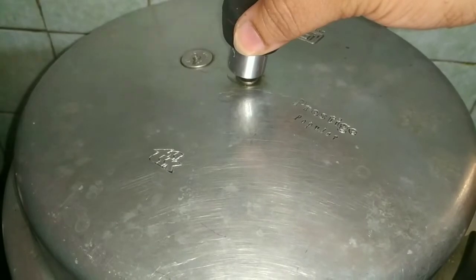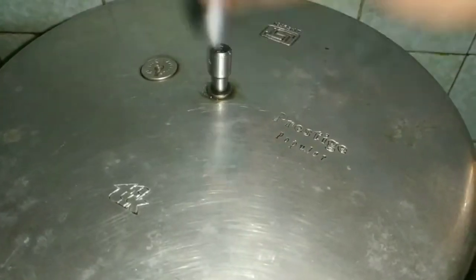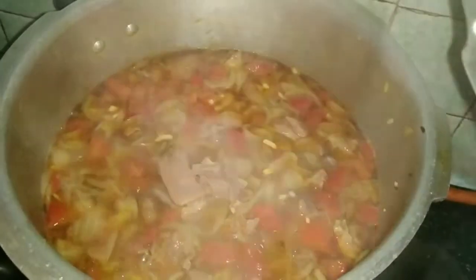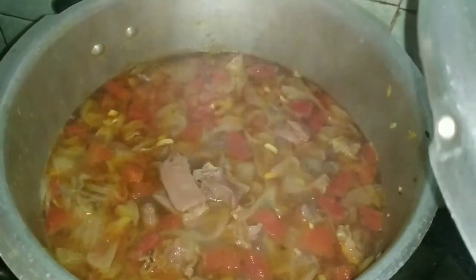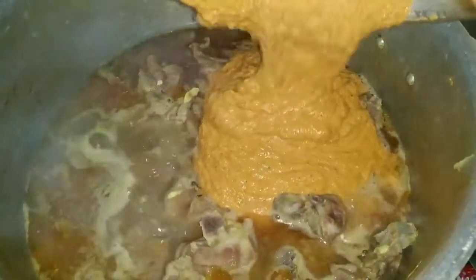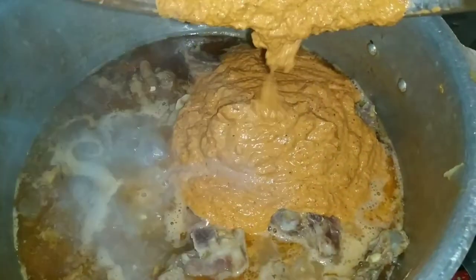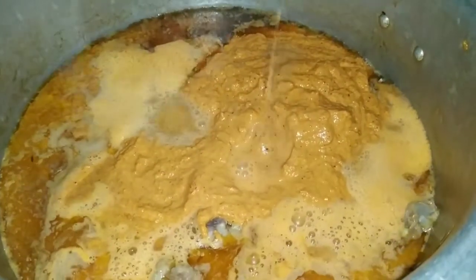Now let's start making the mutton curry. Remove the remaining steam slowly from the pressure cooker — you can see that the mutton is cooked around 90 to 95 percent. You can use the remaining stock as mutton soup; I have taken around three to four cups of the stock. Continue cooking the mutton under medium heat, add the coconut masala paste, and add water from the leftover masala. Mix well.